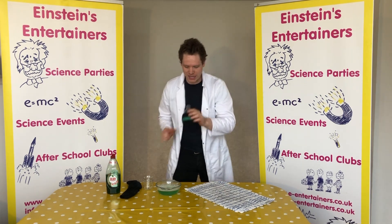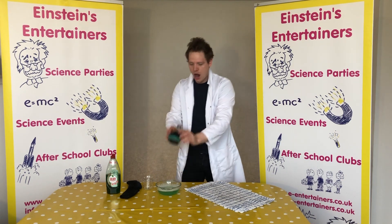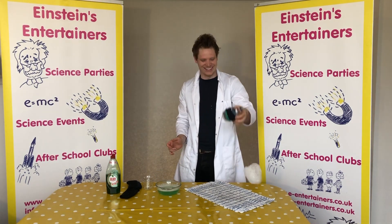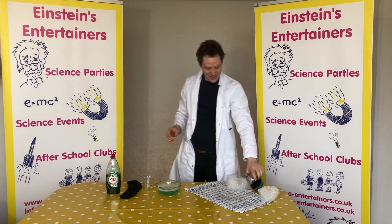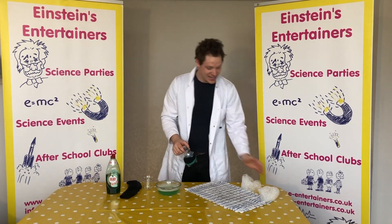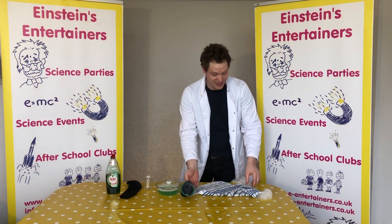Now I'm going to show you one that I made earlier. Here we go. To make this little bubble cannon, it's really, really easy and you can do it by finding things around the house.